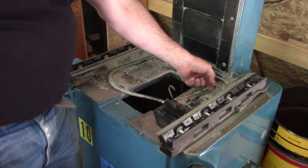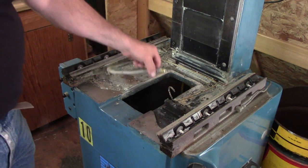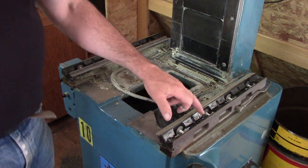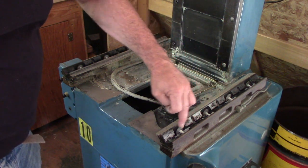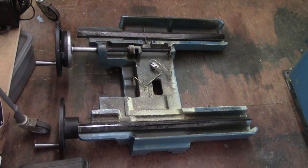These are the one-shot lubricator lines. Everything's got oil on it so they're probably clear, but I'm going to test them all out and make sure they're all clear. Things look pretty good. Ways look pretty good - the flaking, or I guess it's kind of scraper marks to provide some lubrication. There's the carriage; we just set it on the floor. Not too bad for cleaning that up. Won't take too long - things look in good shape.